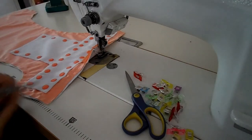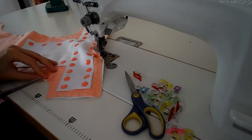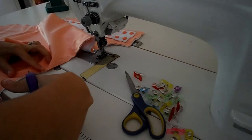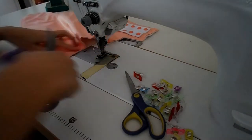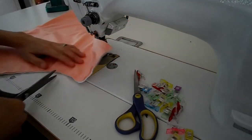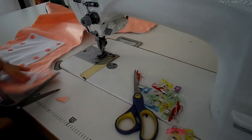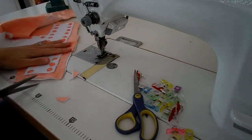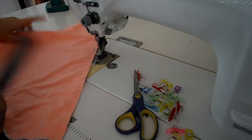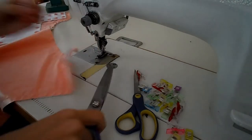Take scissors and cut where your elastic will be — don't cut through the stitches, otherwise it will unravel. We're cutting in the seam allowance only, not through the stitches. The next step is to cut all the corners.